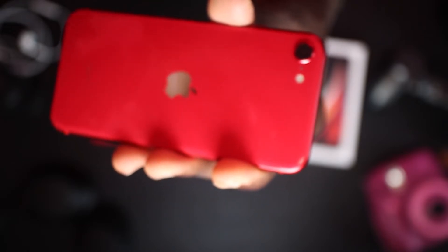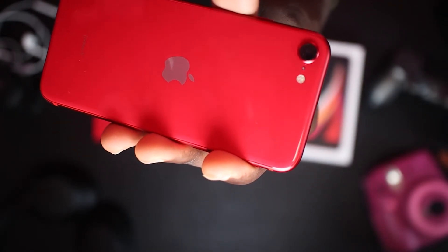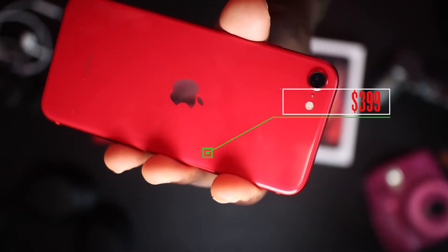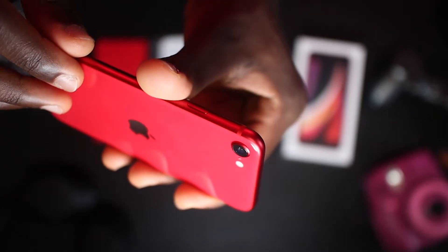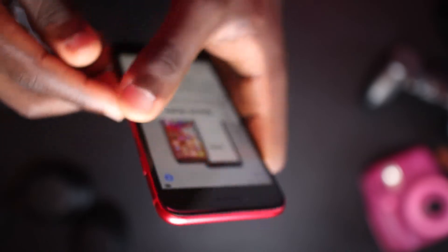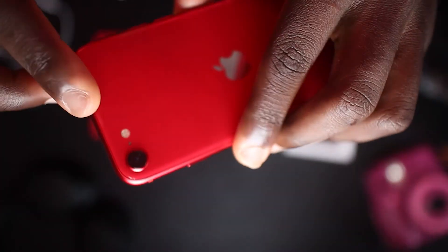The phone comes with a glass back with an aluminum finish, which gives it a very premium feel. Even though the phone is $399, it actually feels premium in the hands. The iPhone SE comes with a 12-megapixel camera with f/1.8 aperture and up to 5x digital zoom.